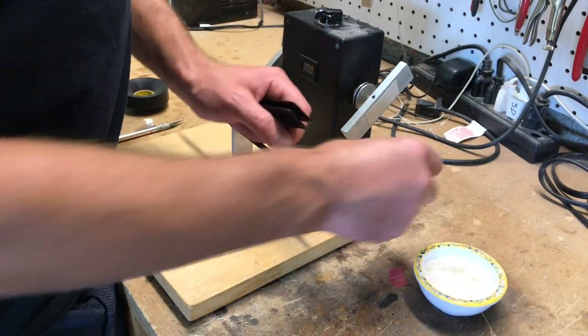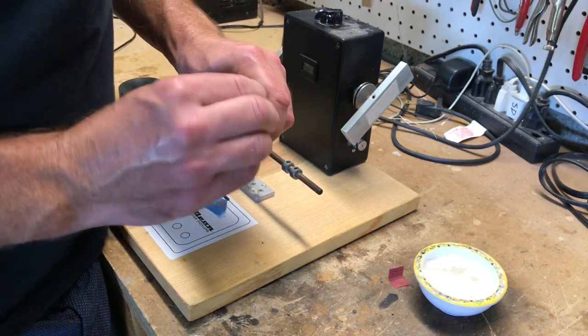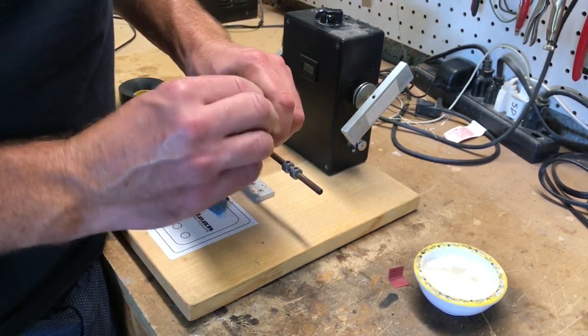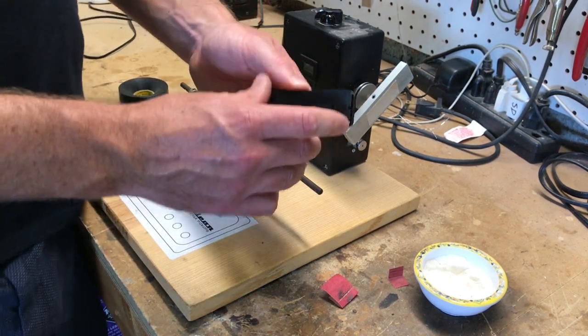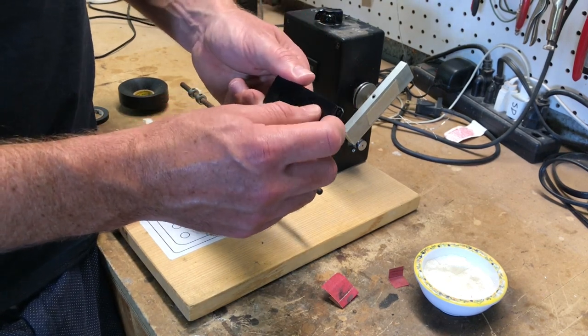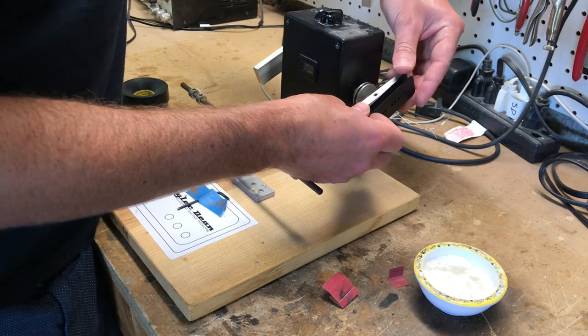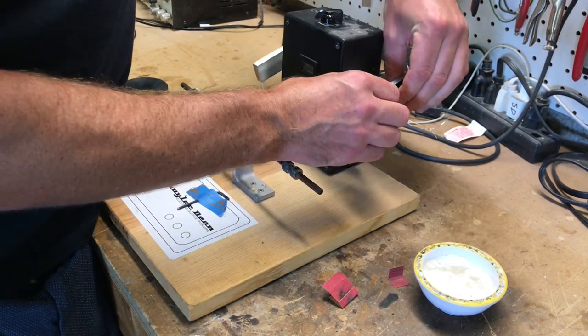The first thing I want to do is take some 400 grit sandpaper and just clean up all the edges, make sure there's no places for the wire to get caught. This little islet is where the wires pass through — that'll be the bottom.